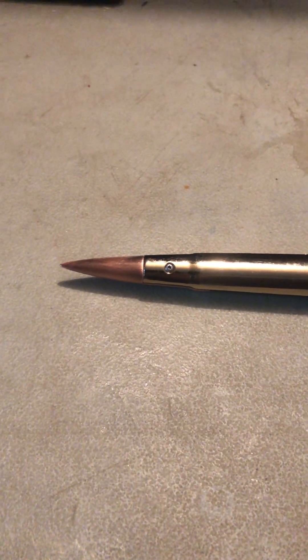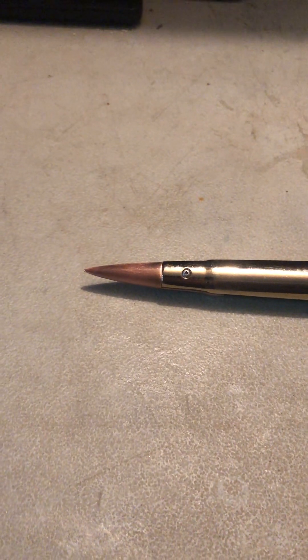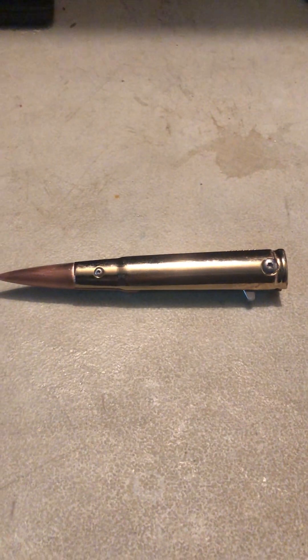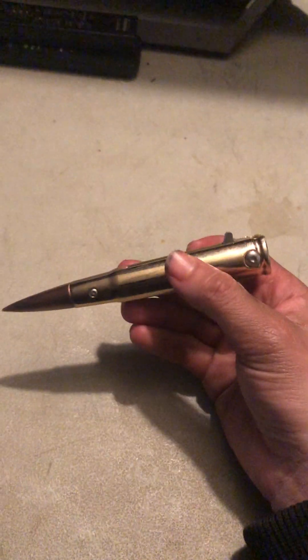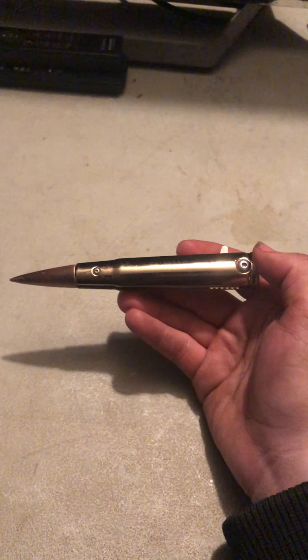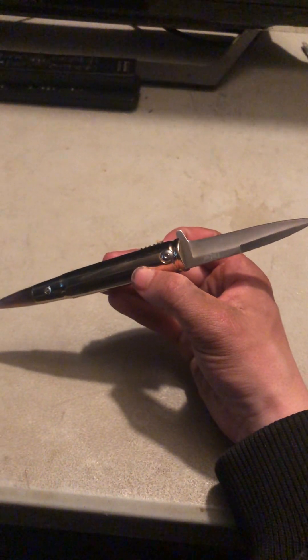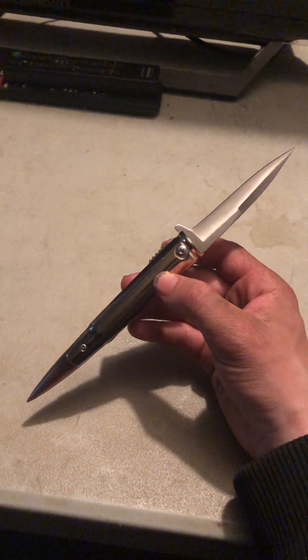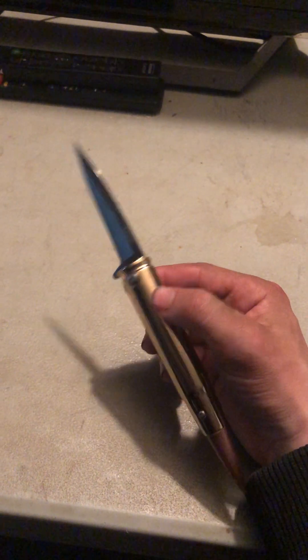That's all the pocket knives I have to show for right now, but I hope you enjoyed the video. Make sure to smash that like button, don't forget to subscribe and follow me on Instagram. My Instagram is elihamilton13. Yeah, peace out — I love you guys. Hope you're keeping your head up, I'm here for you always. You can always inbox me on my Instagram. Elihamilton is out.